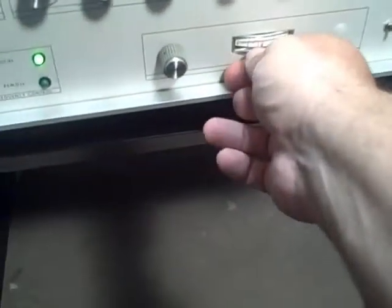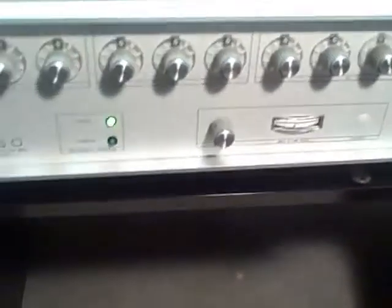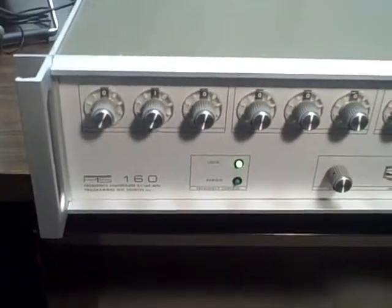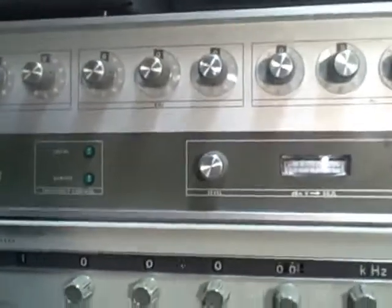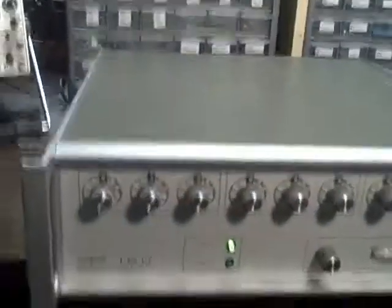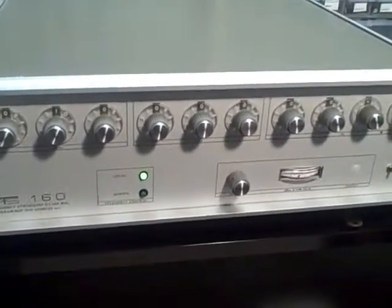We have a constant voltage on this thing. Spec says it maintains the output to within plus or minus one half a dB. The unit seems to be in great working order. I've used it quite successfully for approximately the last four months. I've been quite happy with it — in fact elated with it — so much so that I went ahead and bought its bigger brother, the PTS-500, which I'm going to keep for my bench. I think this is a wonderful unit and you're going to be very happy with it, whoever decides to buy it.